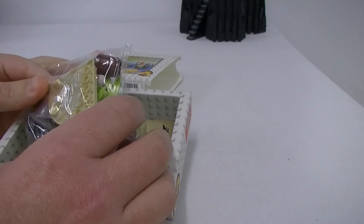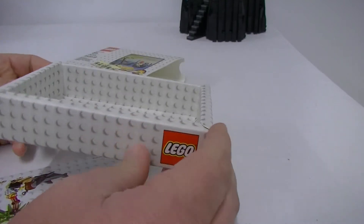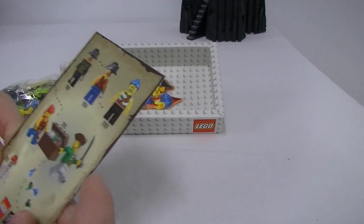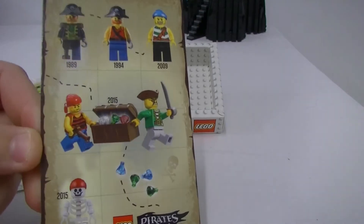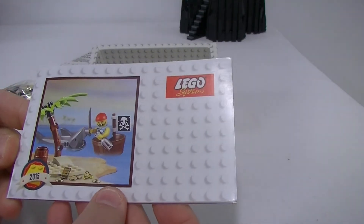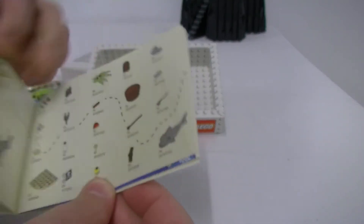There we go — we get a little bag of goodies, that's pretty sweet. There's a pretty cool little box just in itself. We also get a little sticker sheet, so that's pretty cool — some nice stickers on there. We also get a nice little booklet, which is very well done. Of course it has the instructions for the build.